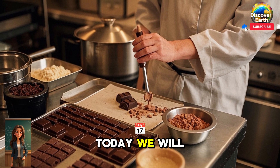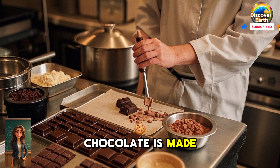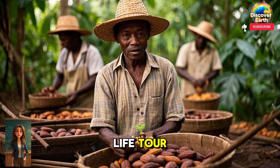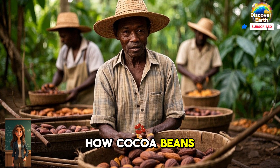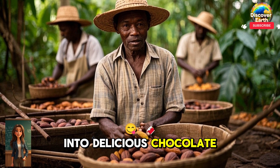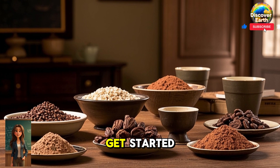Welcome to my channel. Today, we will be learning how chocolate is made from bean to bar. In this fun animated or real-life tour, we will explore how cocoa beans are picked, processed and turned into delicious chocolate. So grab your cocoa and let's get started.